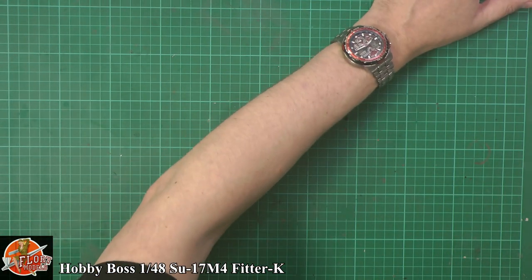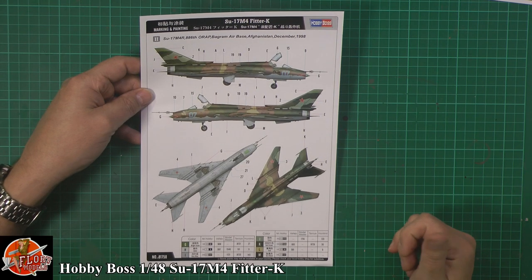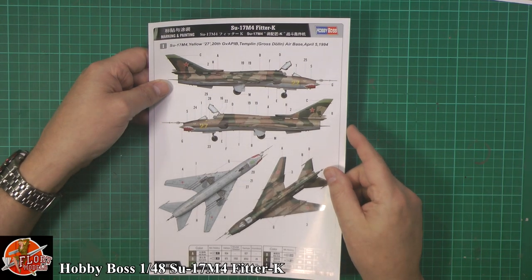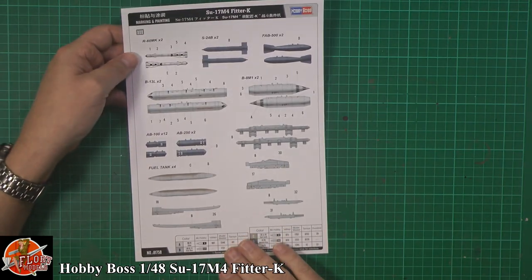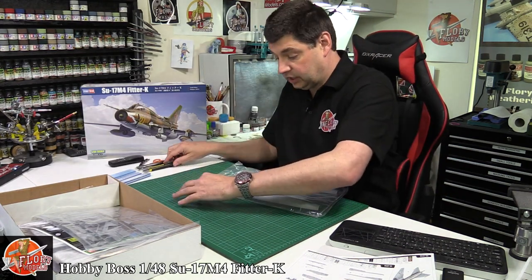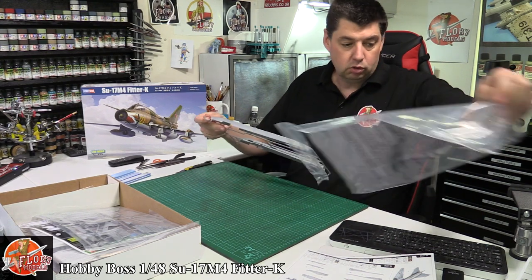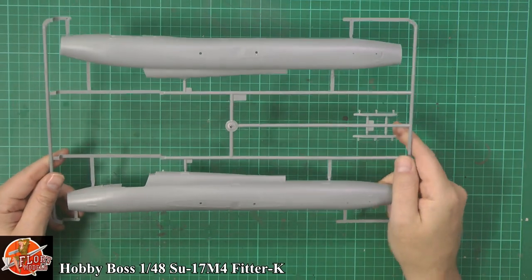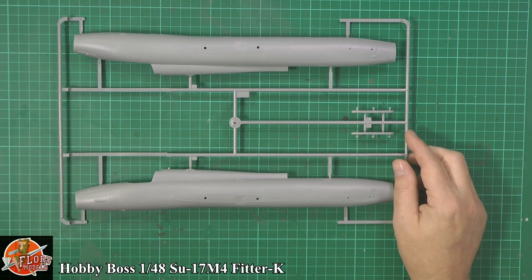We've got a couple of colour sheets — this beautiful Russian standard camo scheme with light blue, greens and browns on top. We've got an Afghan scheme from '89, or something a little later from '94 with more sand tones all the way over it. Then colour call-outs for the weapons, decal placements and colour references. One of the biggest criticisms of the other kit was the multi-piece fuselage locking system, which received a lot of criticism. Hobby Boss have gone straight for a very simple one-piece fuselage system, which makes building it a lot, lot nicer.